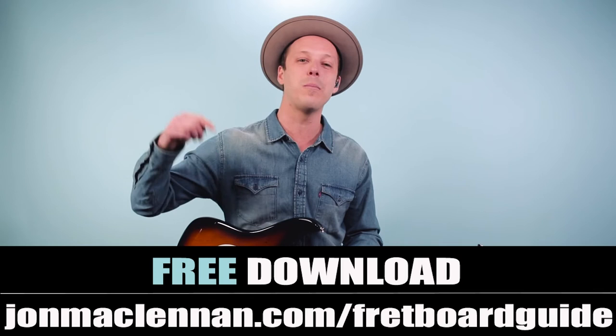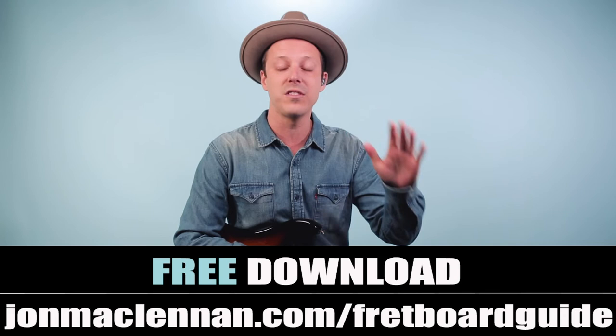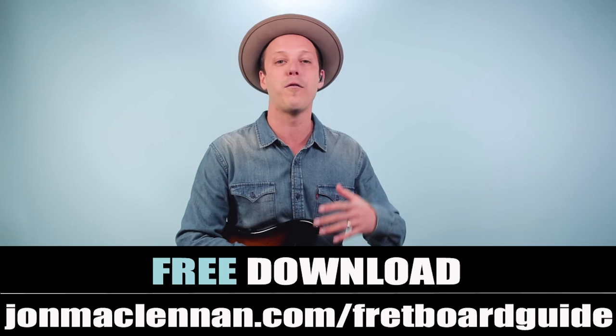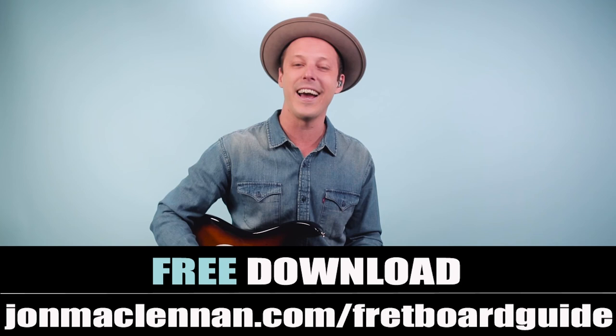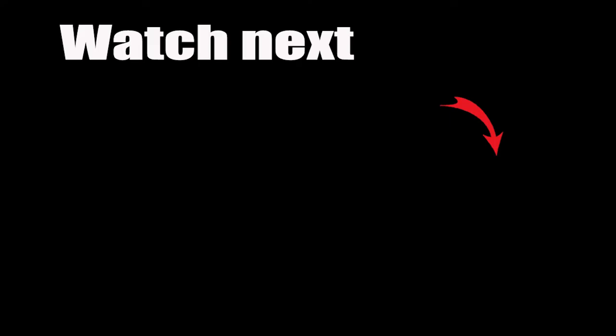To help you even more, be sure to grab my ultimate fretboard guide at the first link down below. This is going to show you the five chords and scales I use to map out the entire fretboard — it's so useful for playing over chord progressions like this and learning songs, and it's completely free. Just go to johnmclennan.com/fretboardguide and download it as my gift to you. As always, thanks for watching and listening, and if you like Etta James, you should watch this video next.